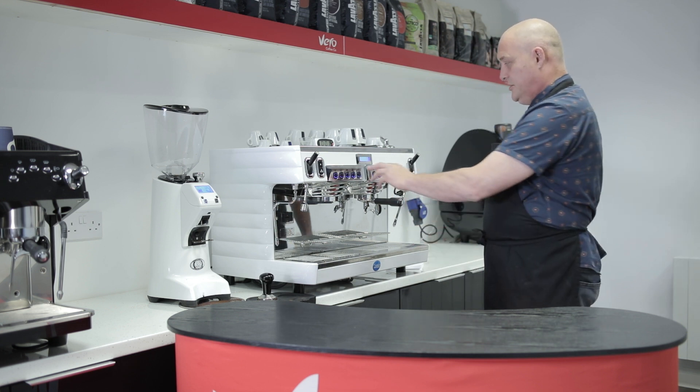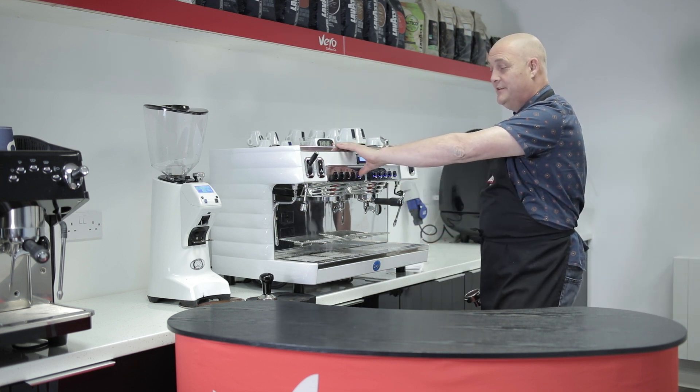Don't forget, guys — always flush your machine before you use it. We don't want any oils left from previous coffees.